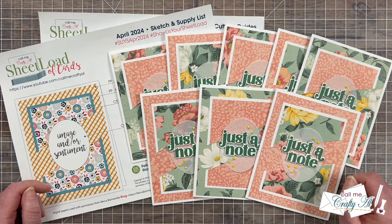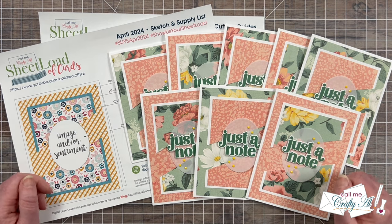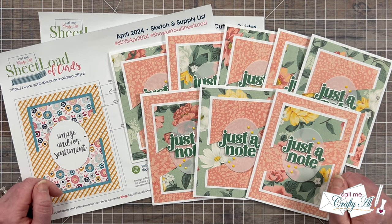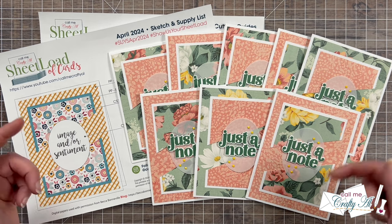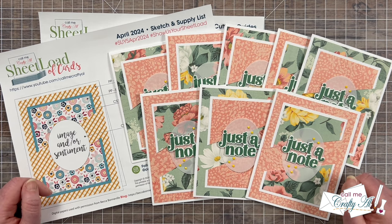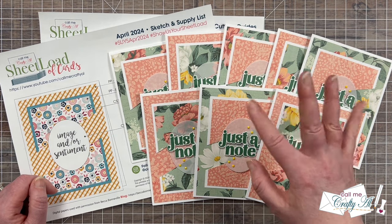I always love seeing all of their sets together to see how that same sketch inspires completely different cards. If you agree, I hope you'll give this video a thumbs up. Don't forget you can visit the links in the description box below for more information. And until my next video, I hope you're all having a crafty day. Bye bye!